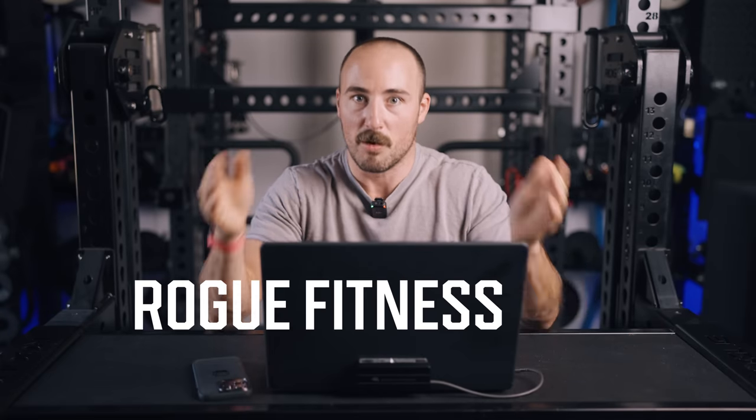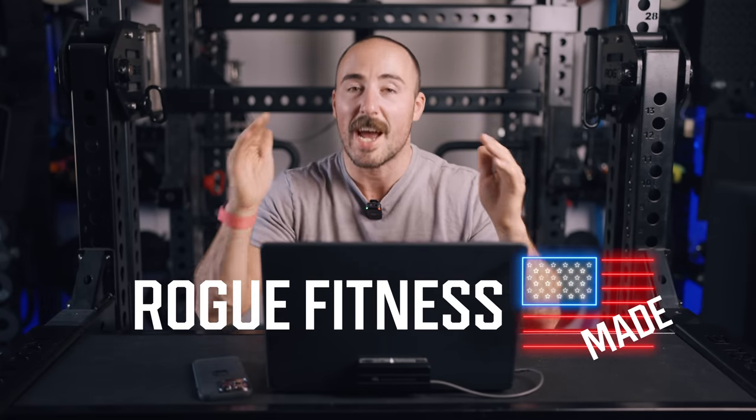Hey guys, it's Coop from Garage Gym Reviews, and today we are doing a video on building a budget home gym from Rogue Fitness. Now you may be asking yourself, Coop, those are very opposites. Here's how I'm going to play it: everybody's budget is different. This isn't just for people with an extremely low budget. I want to provide a video for people that want to shop at one place, roguefitness.com, want American-made equipment, and want to do it as cheaply as possible. This is what I would build.